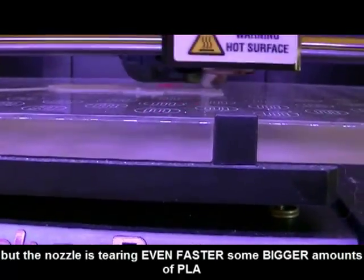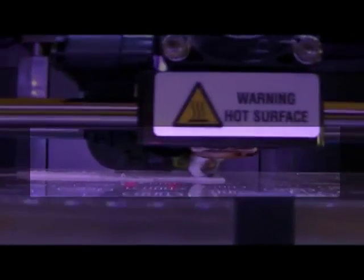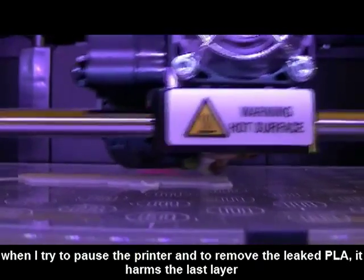It seems to be a bit better. And honestly, if I don't pause the printer here, I can be sure that it will be totally messed up in a few seconds. And it's sometimes very difficult to remove the tearing while it's printing.